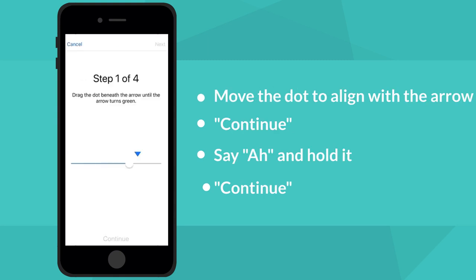To calibrate the sound on the SpeechFive app, slide the white dot to align with the triangle. Select Continue when the triangle turns green.